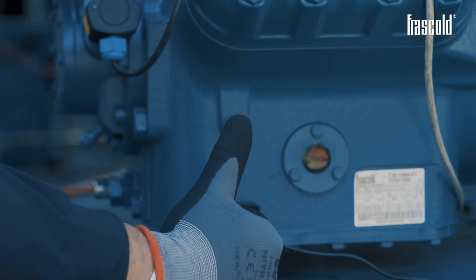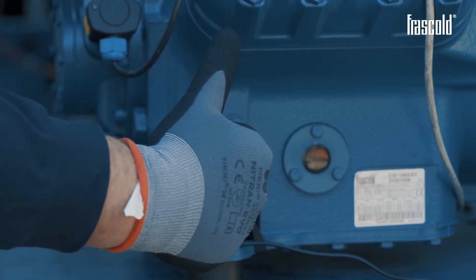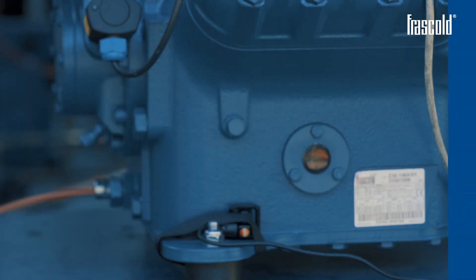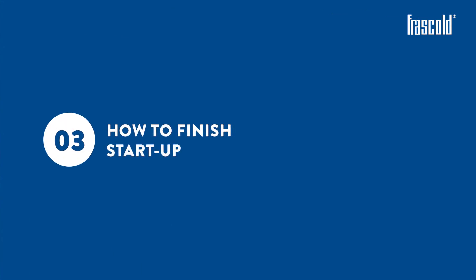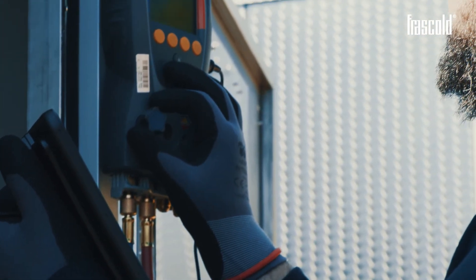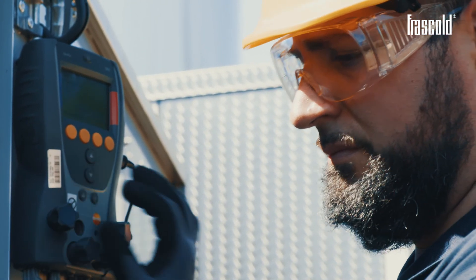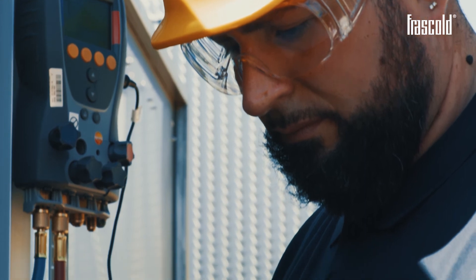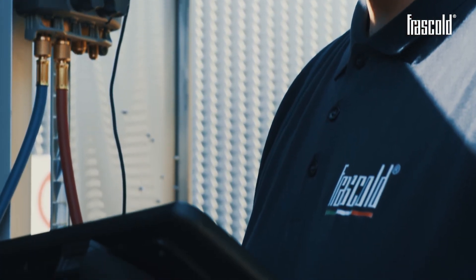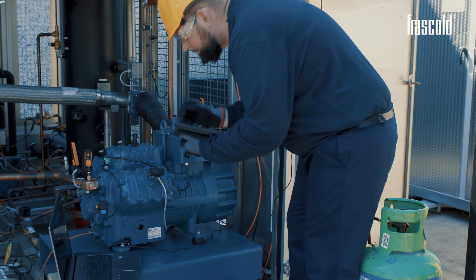At this point, the refrigerant charge contained in the circuit is sufficient for starting the compressor. How to finish start-up: continue the refrigerant charge until the desired charge is reached, adding refrigerant gas in small doses. Ensure to keep the discharge temperature about 30K above the condensing temperature. Wait one minute for the parameters to stabilize every 5 minutes of charging.